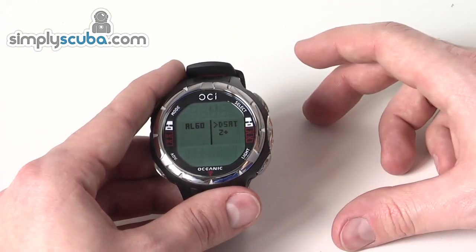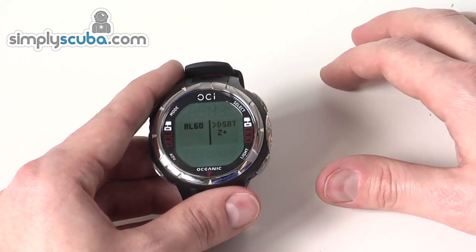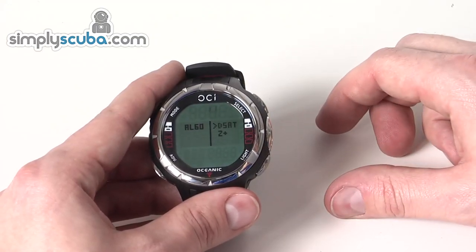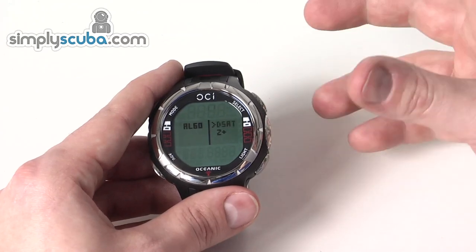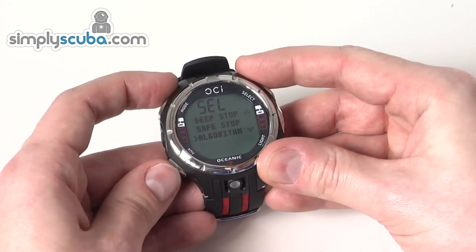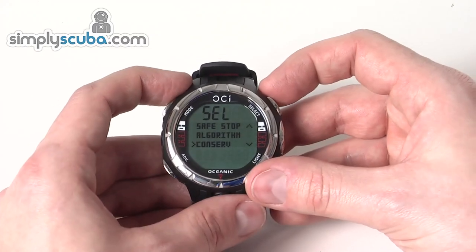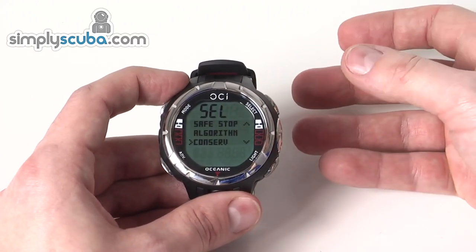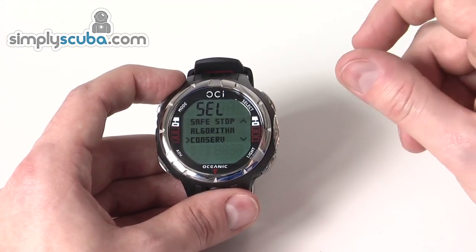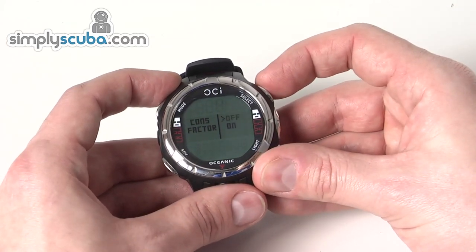Most brands will use DSAT as their standard, and you can set that to get a very similar profile to other brands. Or you can set it to Z+ and you'll get a longer dive profile on more repetitive dives — it just gives you the option of changing those up. You can also change the conservative factor, so if you want it to be a little bit safer you can ramp up the safety factor, giving you more buffer before it reaches the limit of recreational diving.